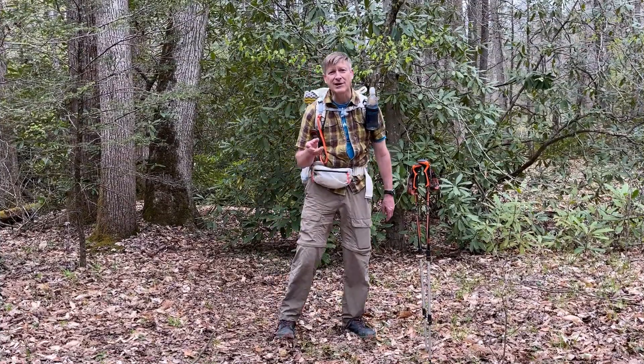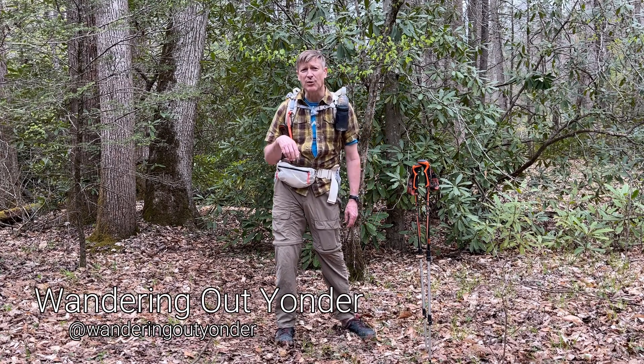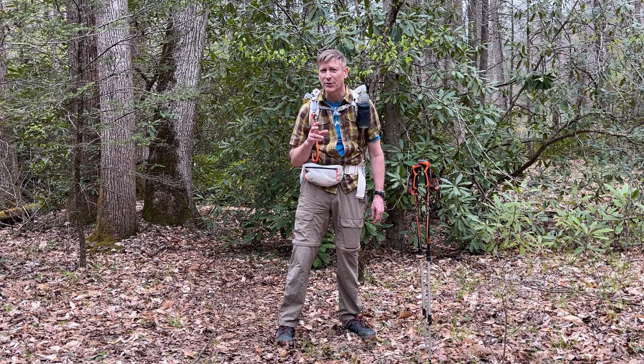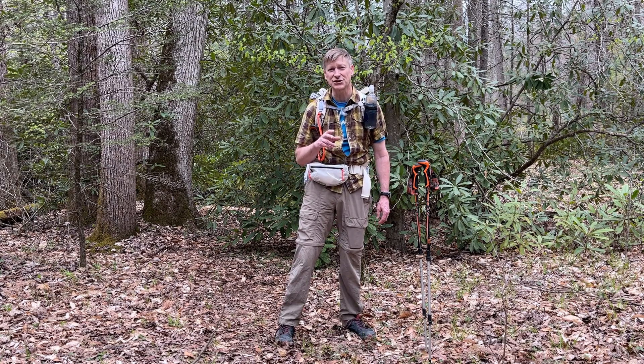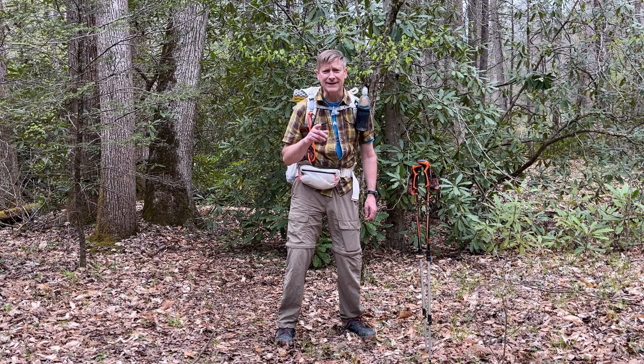I was tagged by the Wandering Out Yonder channel — I'll put a link up above and down below, you can go check them out. I was tagged in what is going around: it's the Hiker Balance Challenge, or the Old Man Balance Challenge, either one. I don't think I quite qualify as old. I don't feel old. At least not yet.